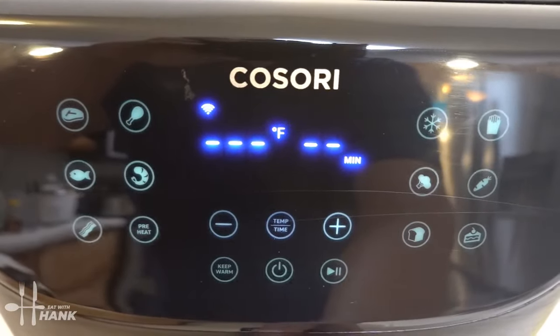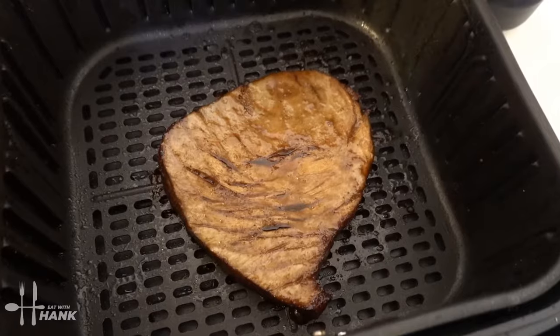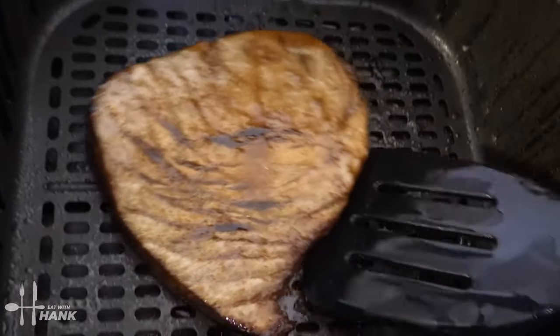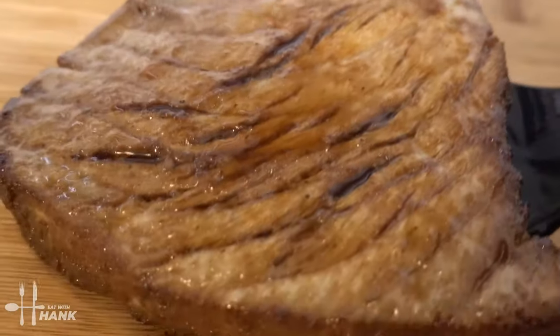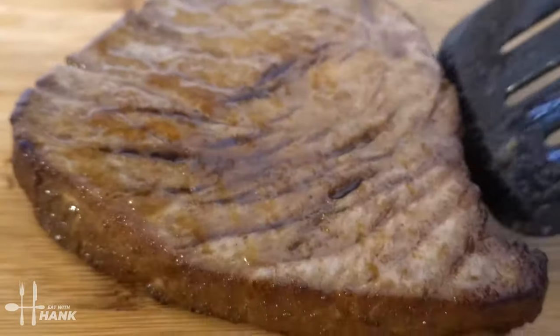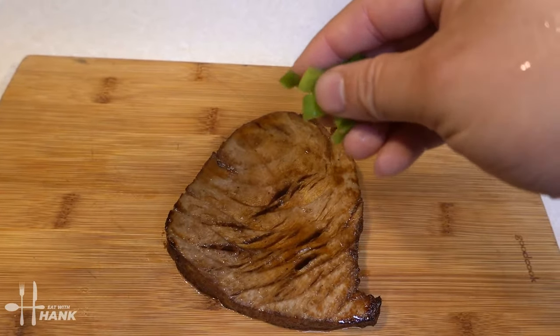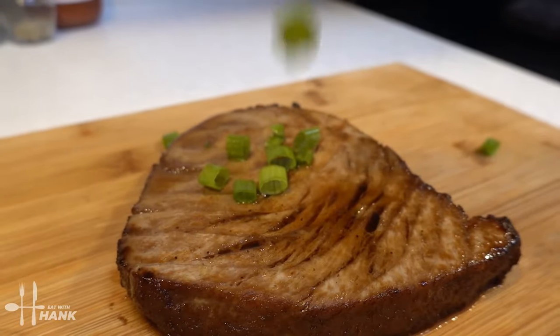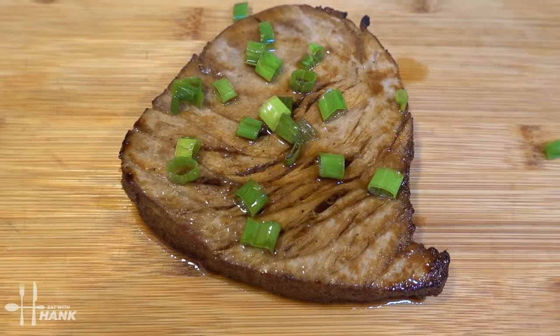It's been a total time of 8 minutes at 370 degrees. Let's take it out — looking great. Smells really good. Next we're going to put some chopped up green onions on top. And this is what we have today: air fryer tuna steak.